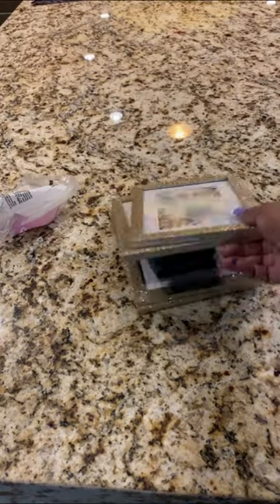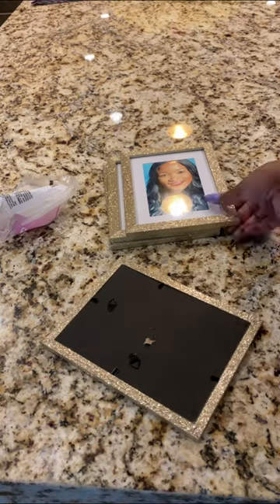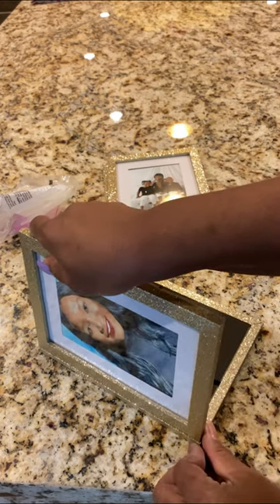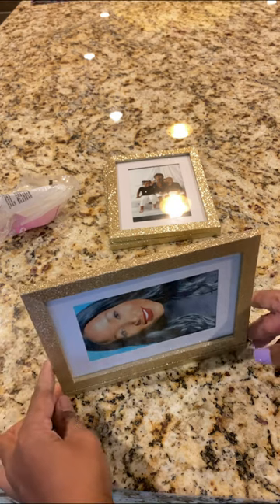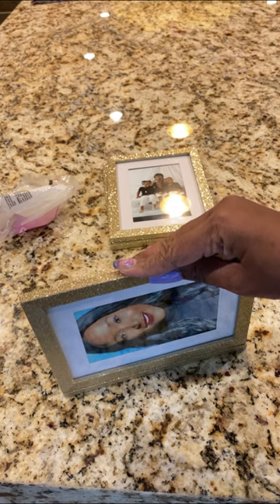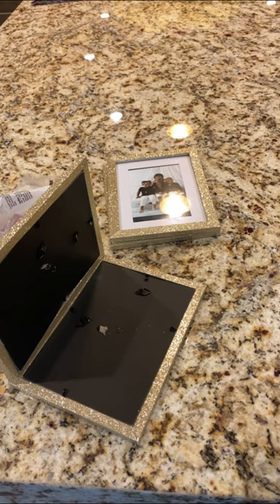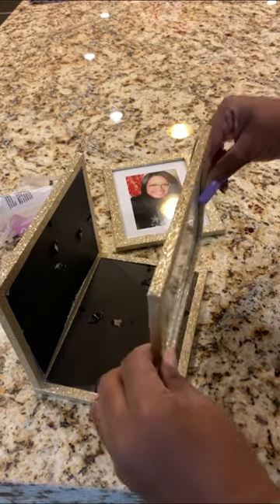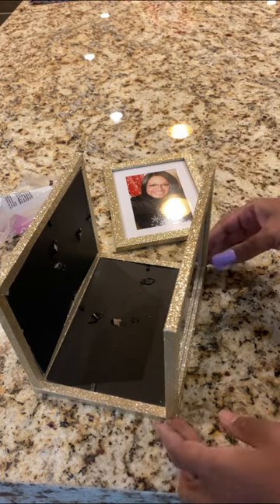Next we're going to take all four of the frames and we're going to hot glue them together to make the vase. Then we're going to take this and lock it down, making sure all the sides are even. You're going to have to hold it in place. And then we're going to move over and do the same thing on this side — put the other side as such, hold it in, lock it in place, make sure the edges are even.